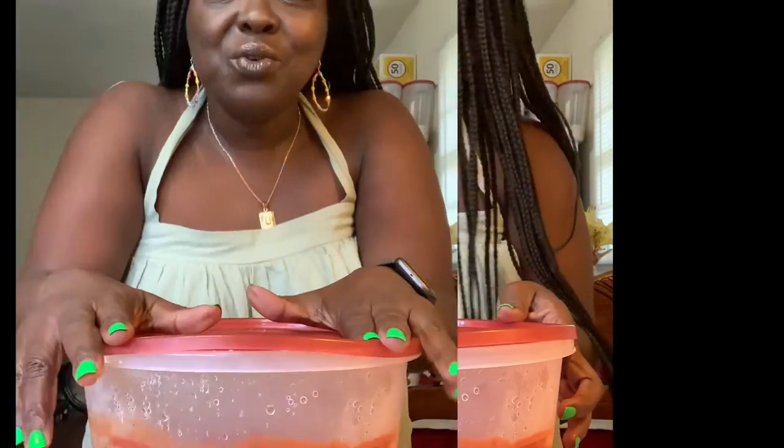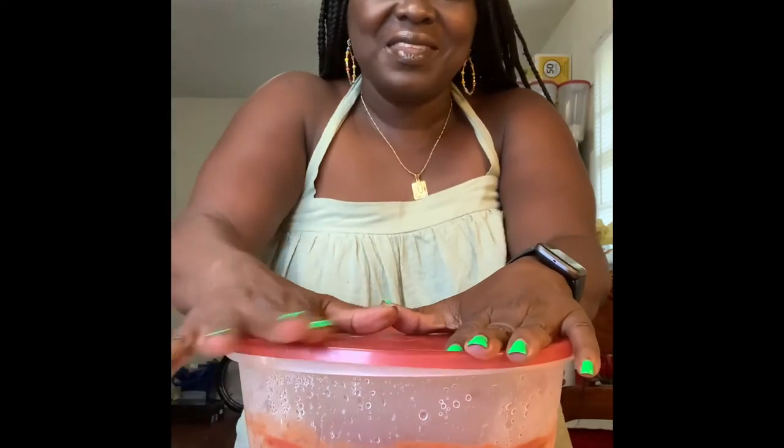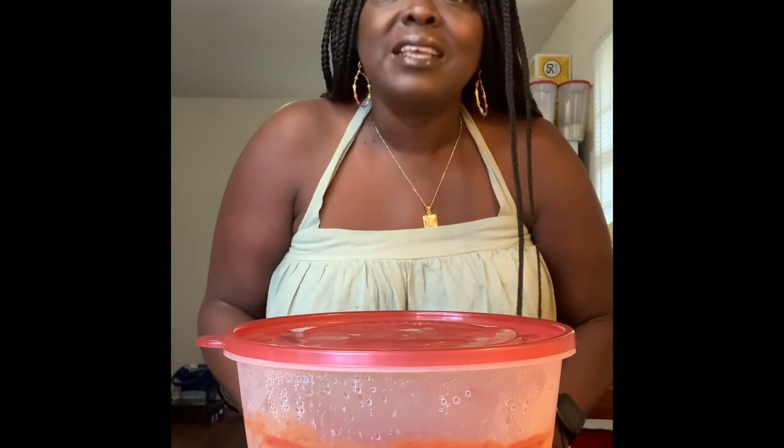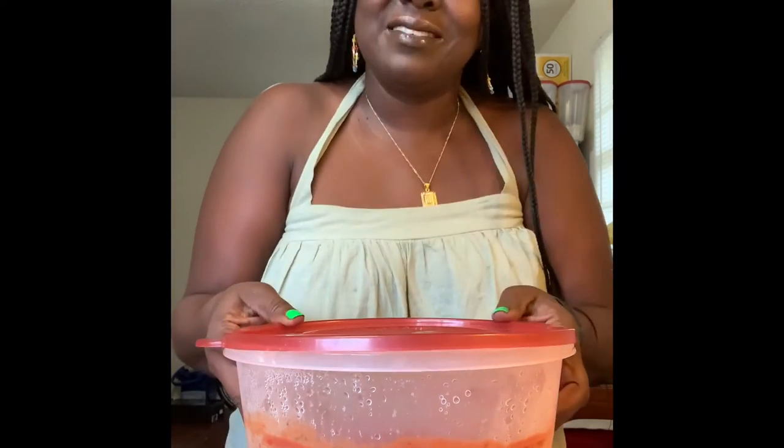Y'all, when you have leftover spaghetti, here's how to make them taste delicious. How to make leftover spaghetti taste delicious. Let's get started.